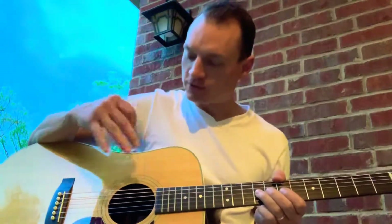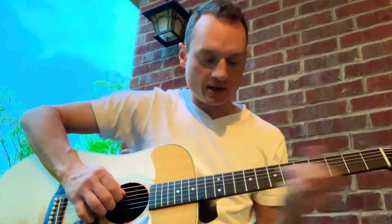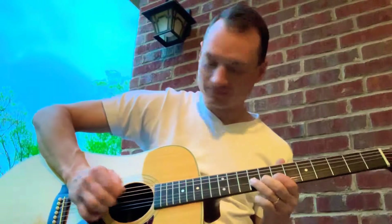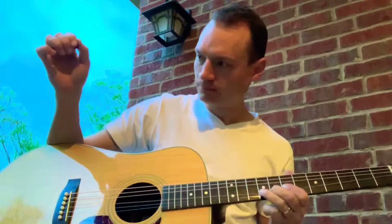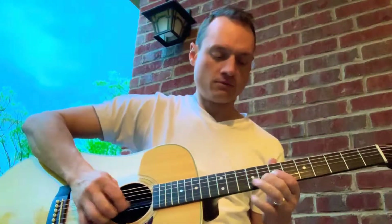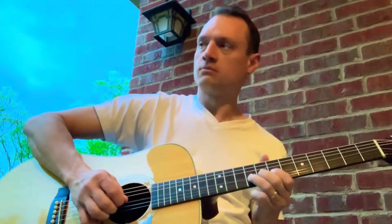Got a nice, almost kind of hall reverb on those higher notes inside. Sorry, I got a little rain in the background tonight — don't worry, the tornadoes aren't coming for a couple hours.